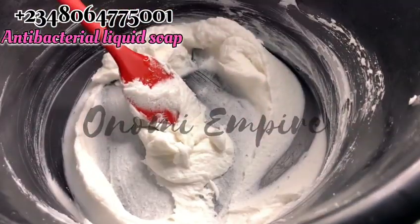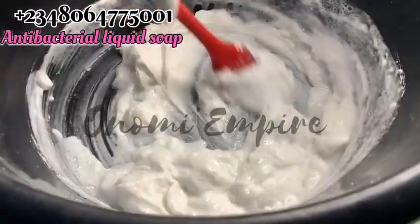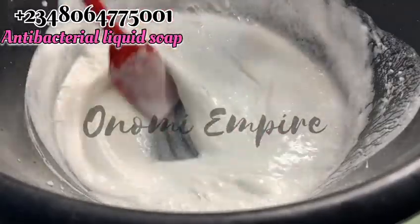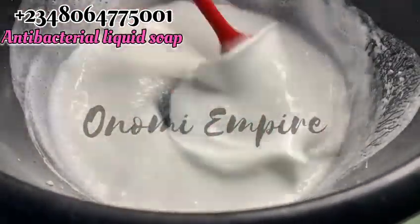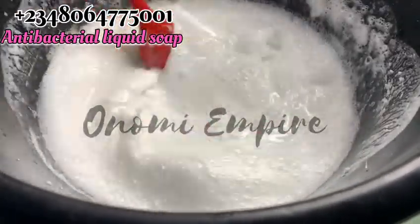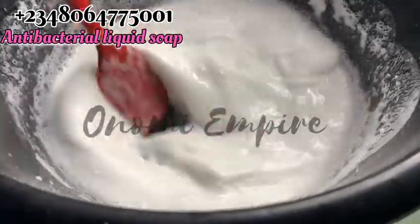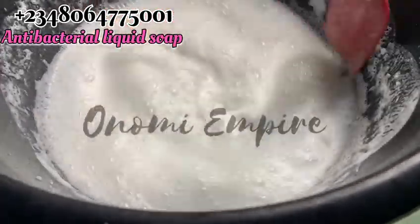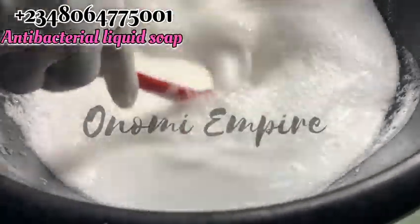Now you can see our SLS has dissolved in the four liters of water. It's time to add it into your production — please add it little by little. My Texapone was not clear because it's old stock that's been in my house a long time. So this particular production might not be too clear because of that Texapone, but if you buy fresh stock yours will be very clear. At this stage, keep stirring as you add the water — add a little, stir, add a little more, stir. Please don't add all the water at once. You'll still get soap either way, but your soap won't have a very good consistency.